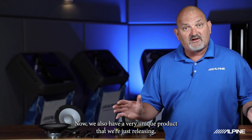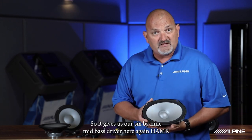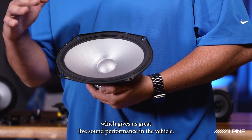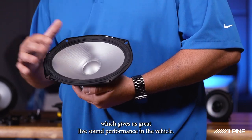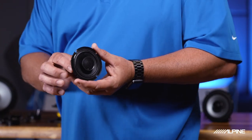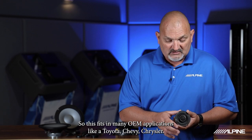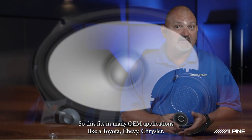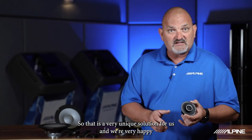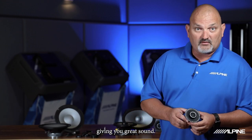We also have a very unique product that we're just releasing, called our 6x9 component set. It gives us our 6x9 mid-bass driver with the same hammer surround and cone material we just talked about in the 8-inch, which gives us great live sound performance in the vehicle. The unique aspect of this is the fact that it has a coax for the high range — a 3-inch mid-range and a smaller tweeter element. This fits in many OEM applications like a Toyota, a Chevy, a Chrysler. It's a very unique solution, and we're very happy to have this to market to fill more of the needs in your vehicle, giving you great sound.